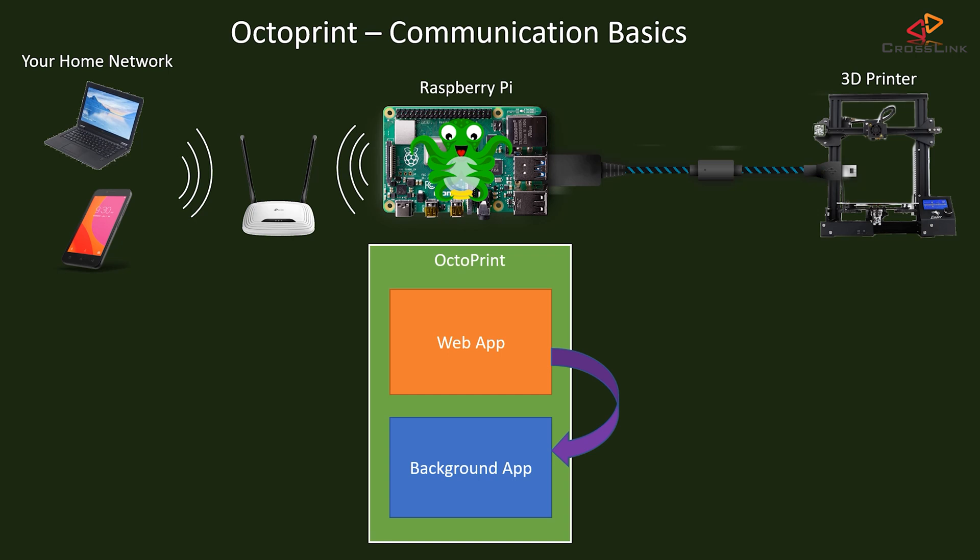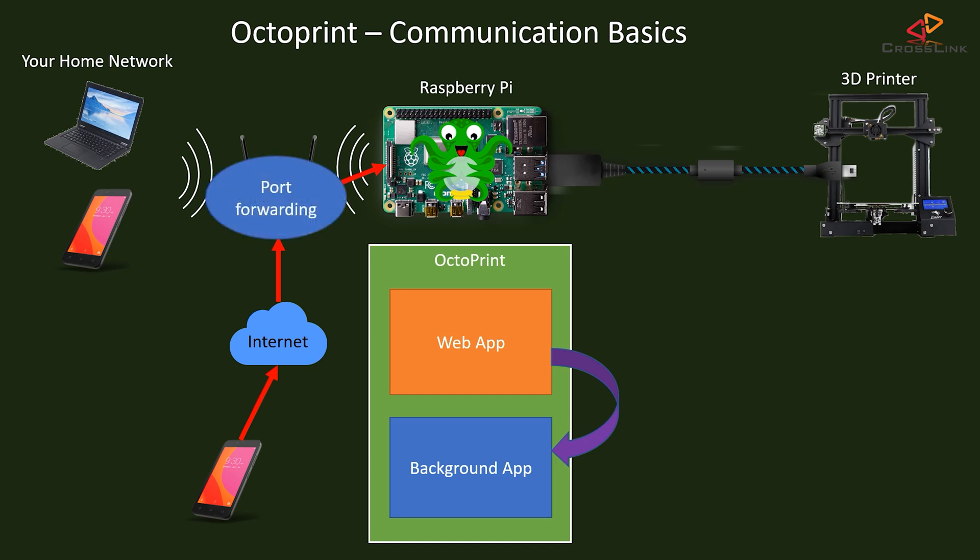From a technical point of view, the connection to Octoprint from a mobile device or any other computer could also be done directly over the internet, but you should never allow a connection to your printer from the internet directly by using a so-called port forwarding in your internet router. Even though it sounds tempting and simple, this is really the worst and most insecure way to do this, and I will show you different solutions on how to safely connect Octoprint over the internet in a follow-up video of this series.